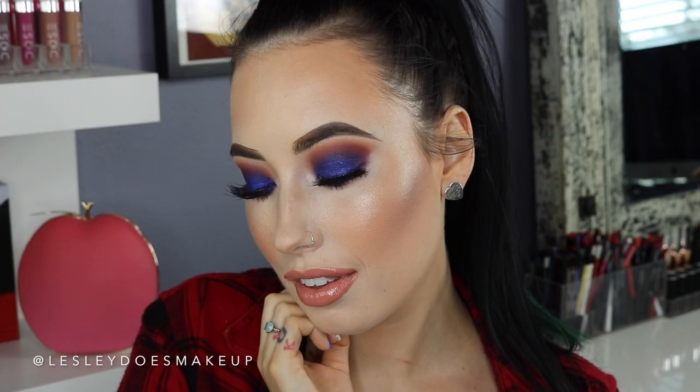So here is the final look. Give the video a thumbs up if you liked it. Thank you so much for watching, and I will see you guys in my next video. Bye!